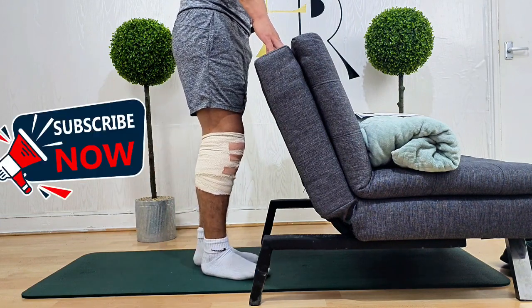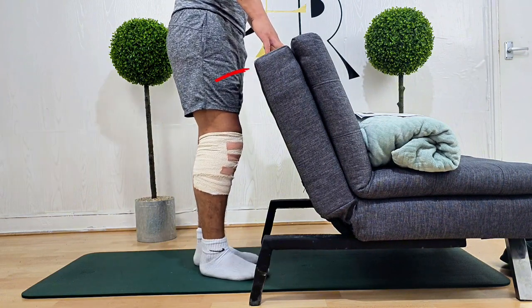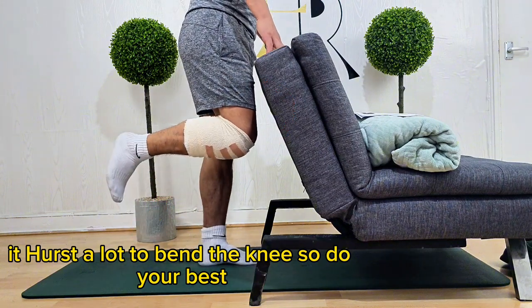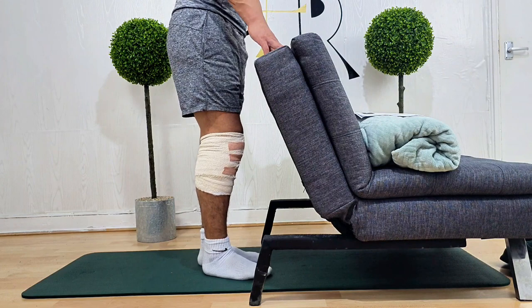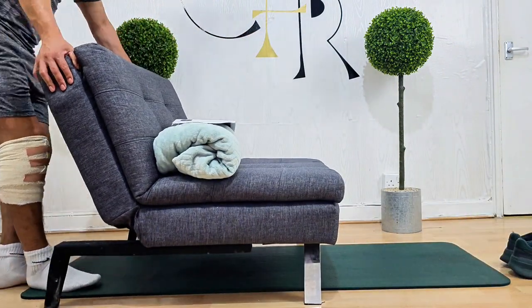Let your leg return smoothly to the starting position. Repeat ten times. Try to push it up as much as you can — make that extra effort. This is my first time doing it and I'm making an extra effort, even though it really hurts a lot.